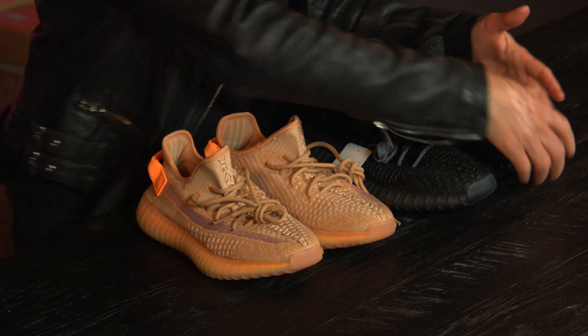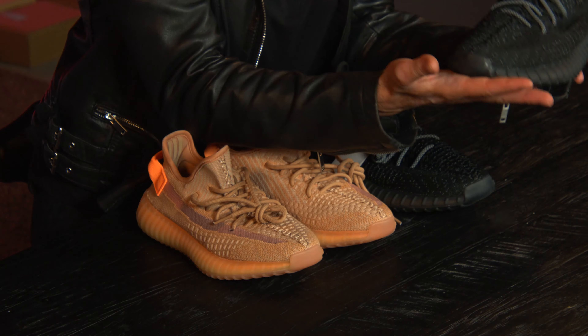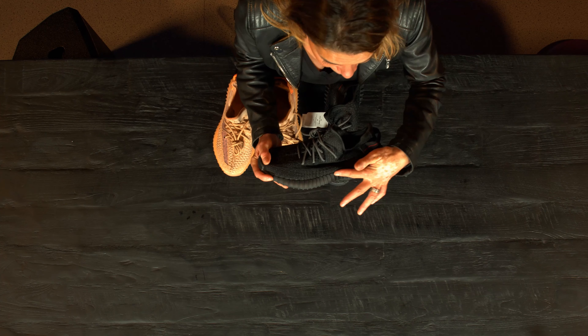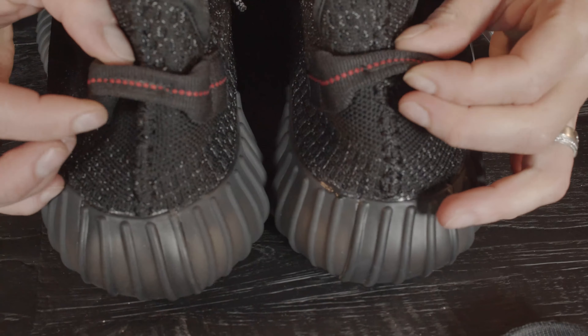The size — this is not my size. Maybe they think in China that European women have feet like an elephant. The orange, kind of pink one, is more my size. Okay, let's first check the elephant ones.